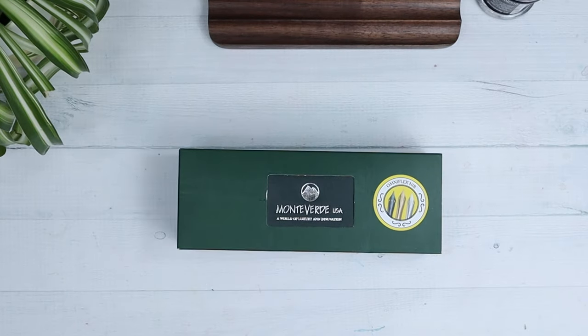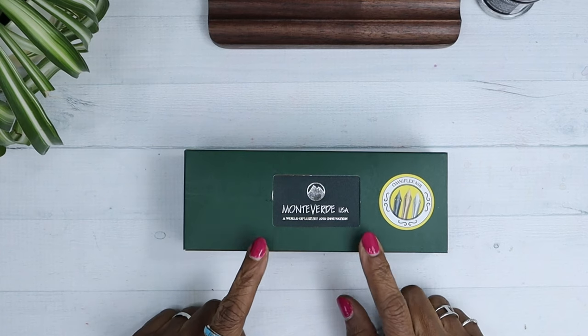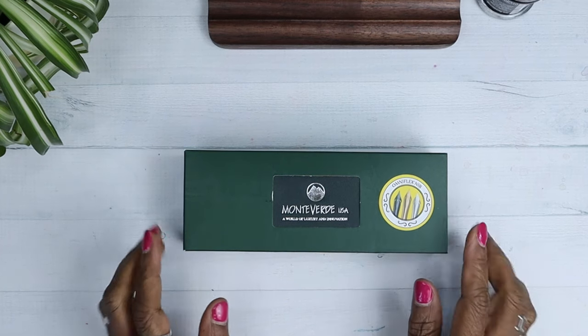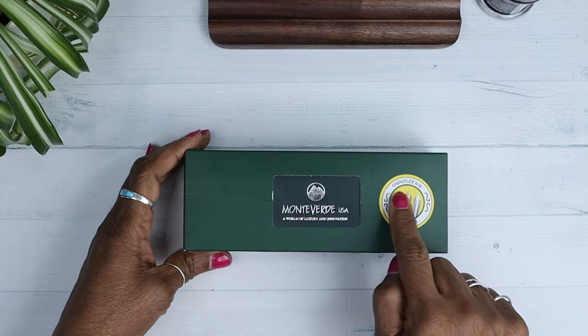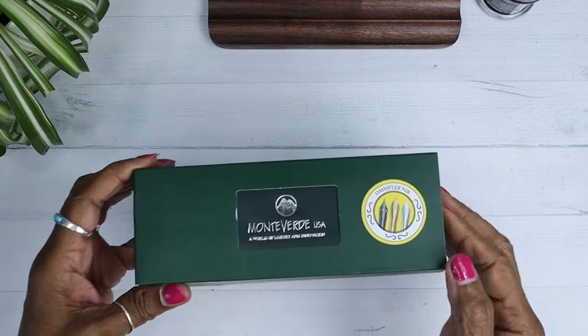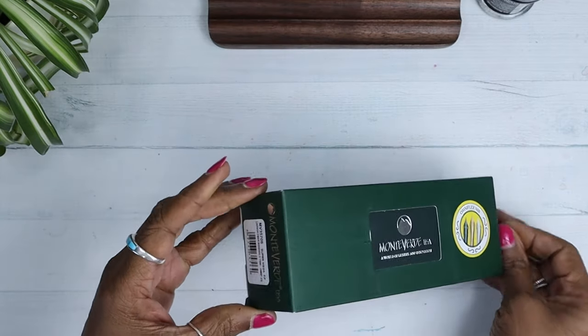Let's just get to the pen, shall we? Boom! Look at that — I got a new Monteverde. This is actually my second Monteverde pen. A world of luxury and innovation. And yes, you see it's got an OmniFlex nib. I decided to try that.